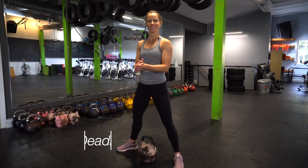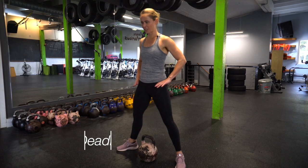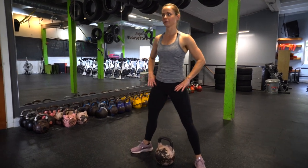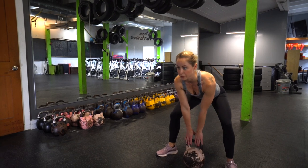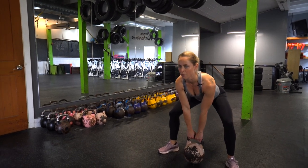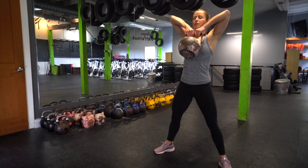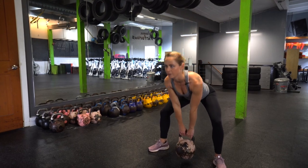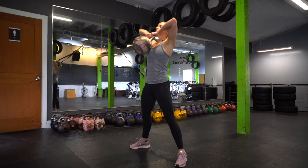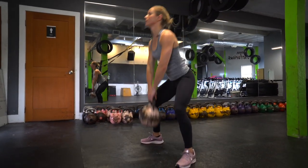Next up we've got the kettlebell deadlift high pull. Take your feet wide — toes can have a slight point out if that feels comfortable. Hinge back from your hips; that kettlebell is in between the arches of your feet. Coming back up: deadlift, drive elbows high, kettlebell in towards your chin for the high pull. Reverse back down, bringing the weight up in towards your chin, hinging from your hips — breaking at your hips before your knees.